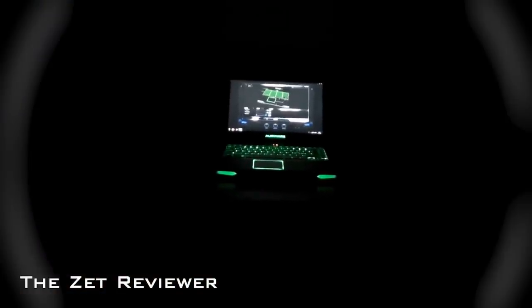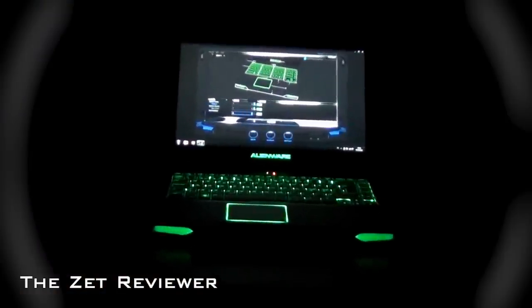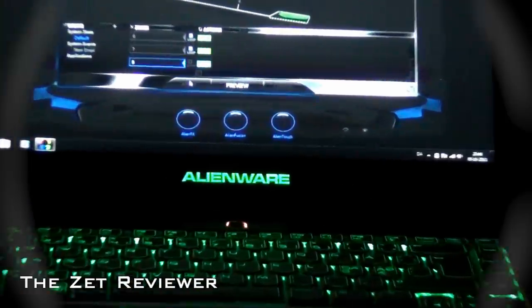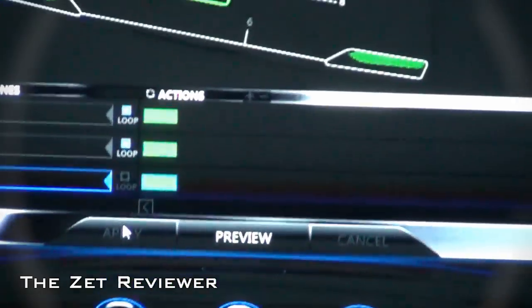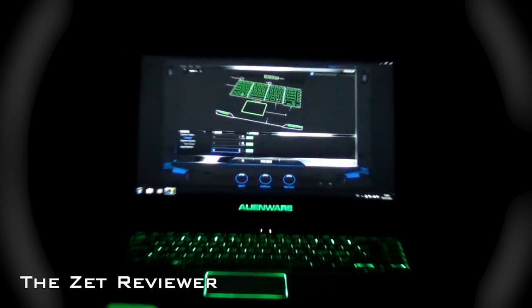The display is a 14.2 inch display with the highest resolution of 1600x900. It's very sharp and clear and the color reproduction is awesome, which is very good for games and movies.